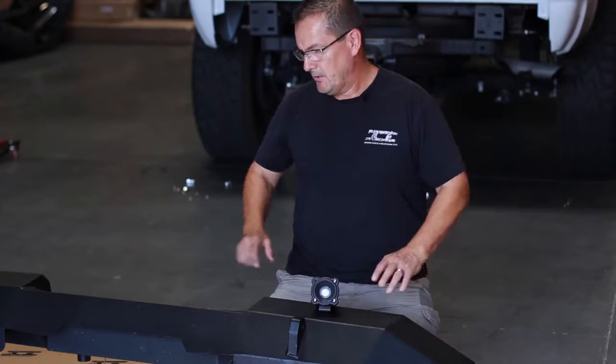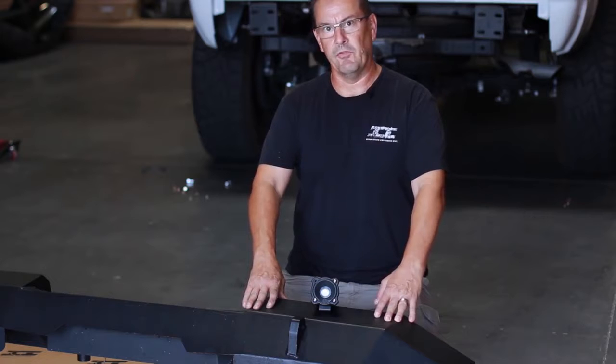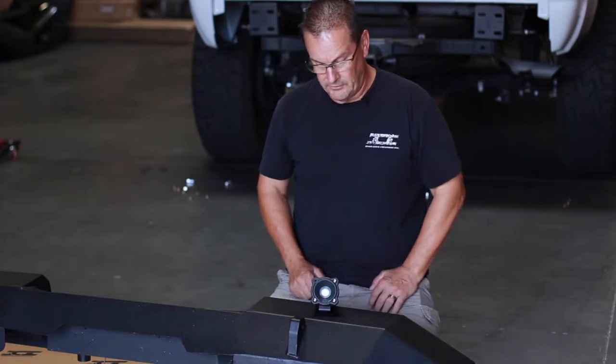We've got our Magnum bumper laid out here on the ground so we've got a surface that we can work on. I've got some cardboard down here to prevent any kind of damage to the powder coat while I'm doing the light install.